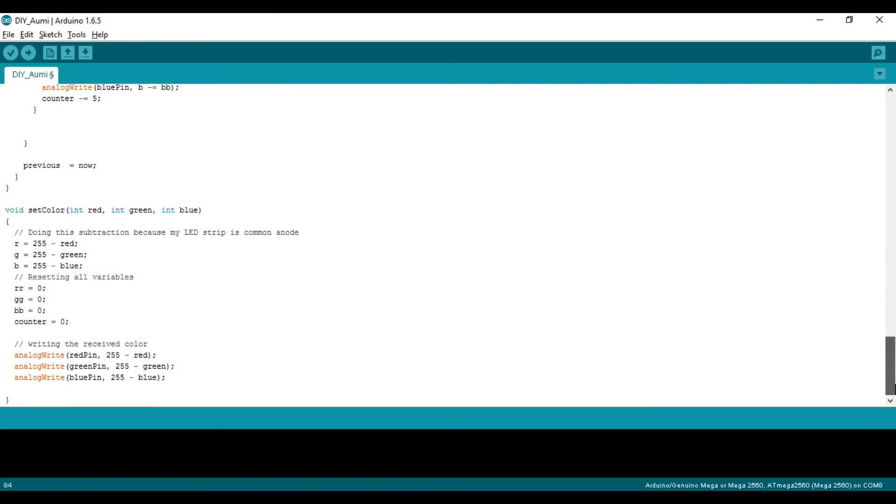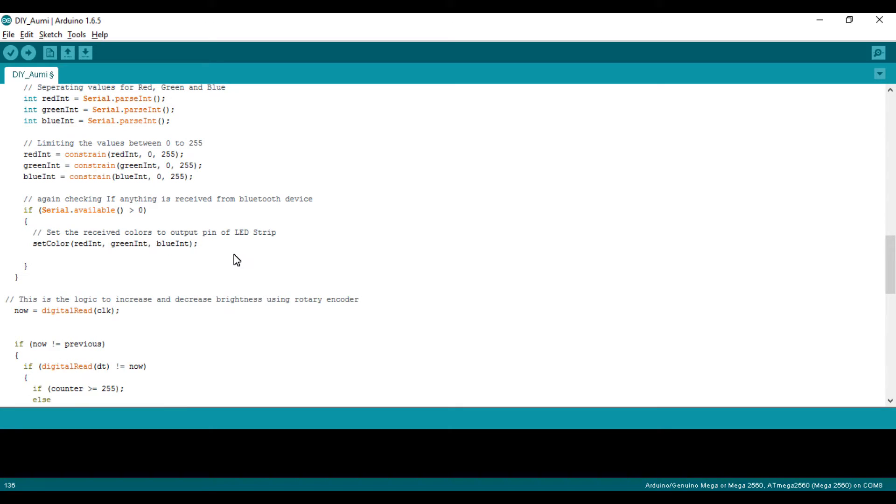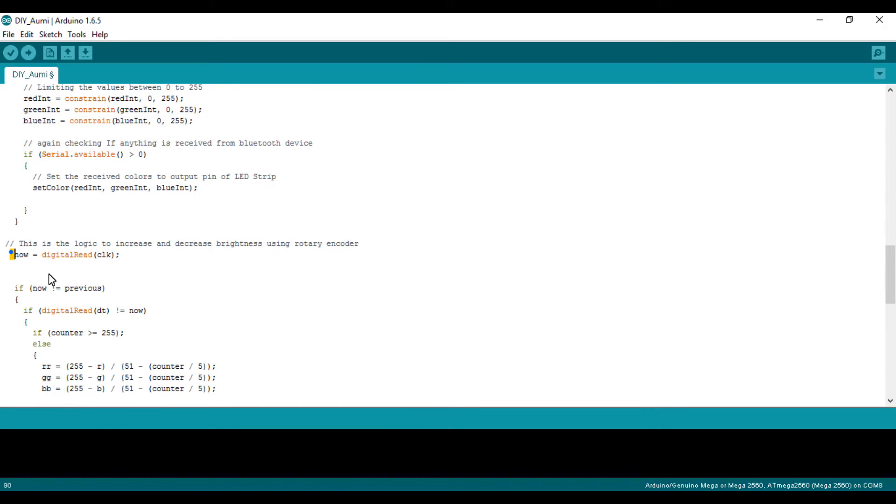After constraining the values — since we have an 8-bit range with a maximum of 255 — it checks for available data again and sends the red, green, and blue values to the setColor function defined at the end. The setColor function takes three inputs — red, green, blue — and assigns them to the required pins of the LED. I do a subtraction of 255 minus the value because I'm using a common anode LED strip. If you have a common cathode LED, you don't need this — just comment it out.